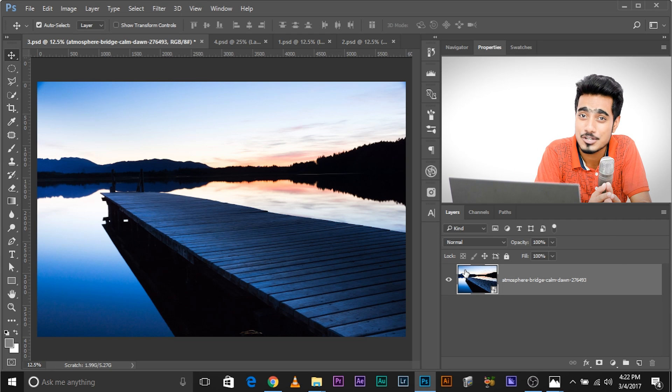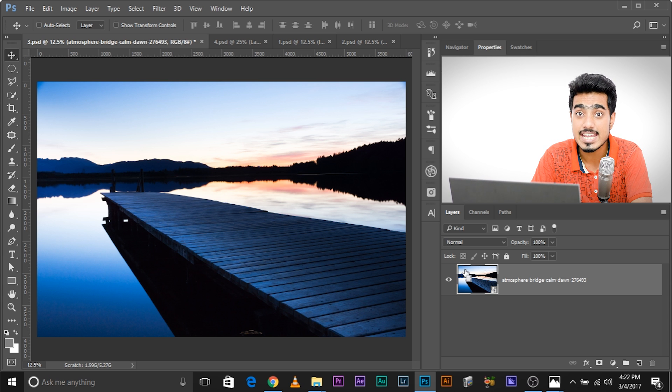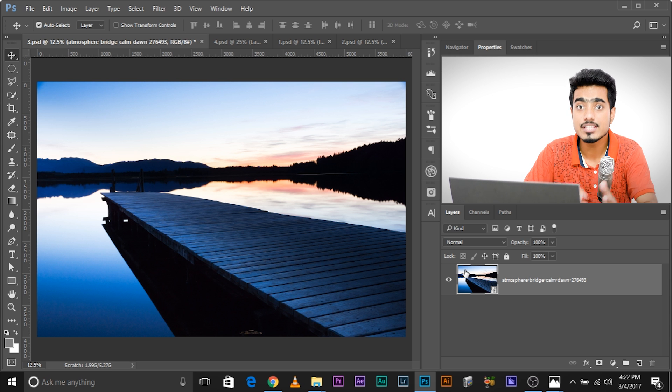Here we are in Photoshop. The first thing you need to do is open the image — as simple as that. The second step is to make a 50% gray layer. Press and hold Ctrl, Shift, and N — or Command, Shift, N on a Mac. This creates a new layer. You can also go to Layer > New > Layer. Use the shortcut; it will boost your workflow.